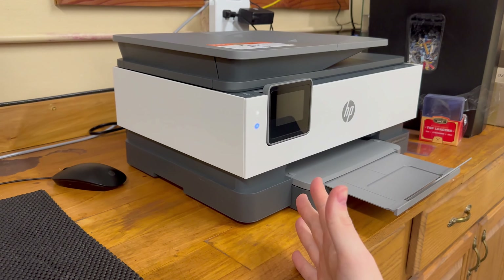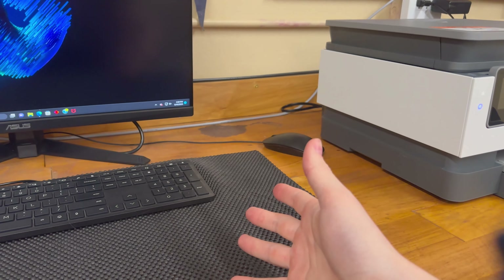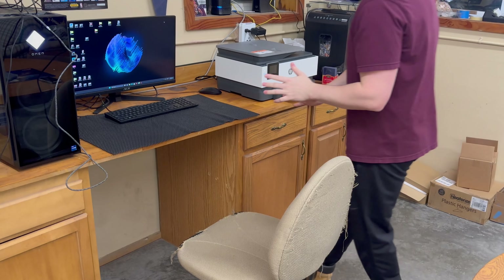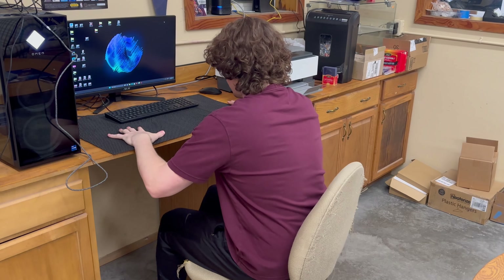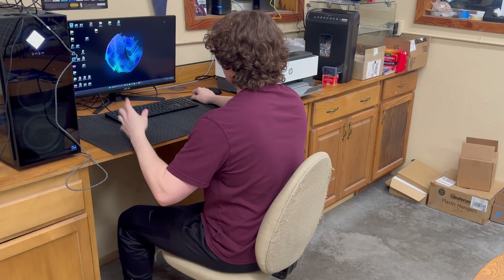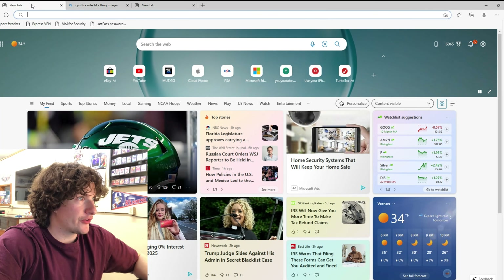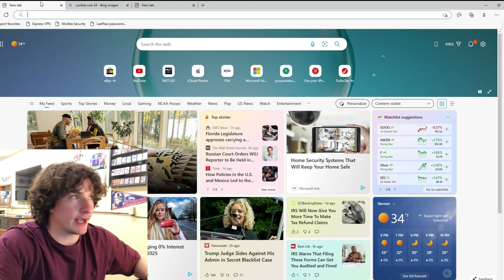The first step is to have a computer with a printer because you're going to need to print stuff from PSA, unless you have a phone that can print to a printer. Now we get on the computer — step one is completed.